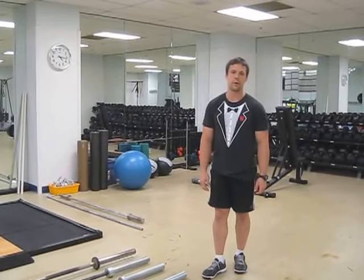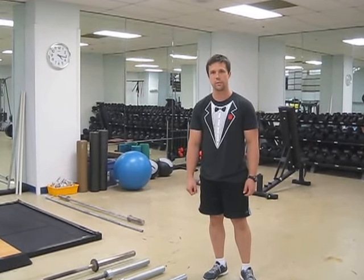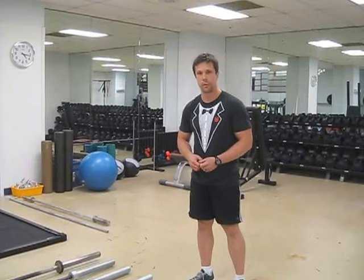Hi guys, my name is Jim. I'm the director of CrossFit Foggy Bottom, and today I'm here to describe some of the differences between the bars we have in the gym, so you know which one to use for your proper workout.